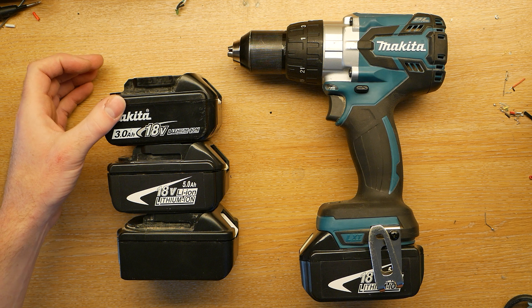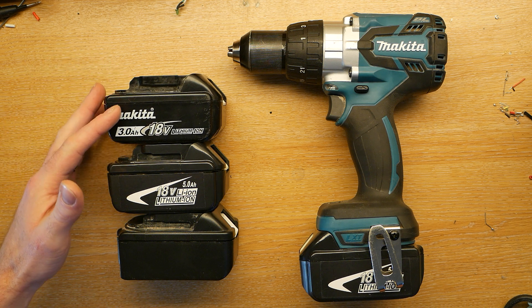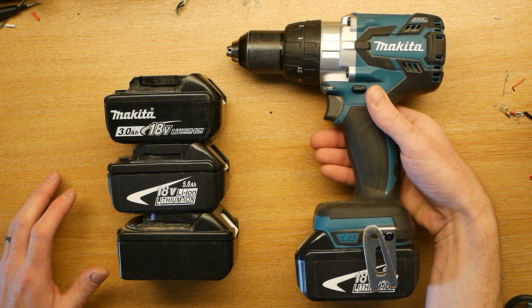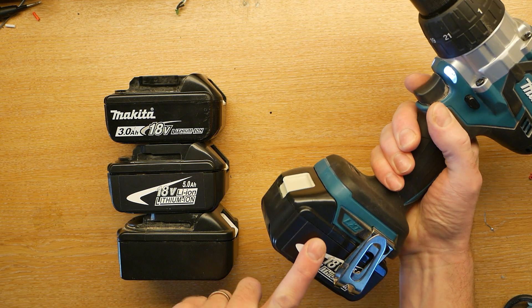So these are Makita LXT batteries, model numbers BL1830B, BL1850B and things like that. They power a whole load of Makita LXT tools — there are around about a hundred of these tools, all of which take these batteries.